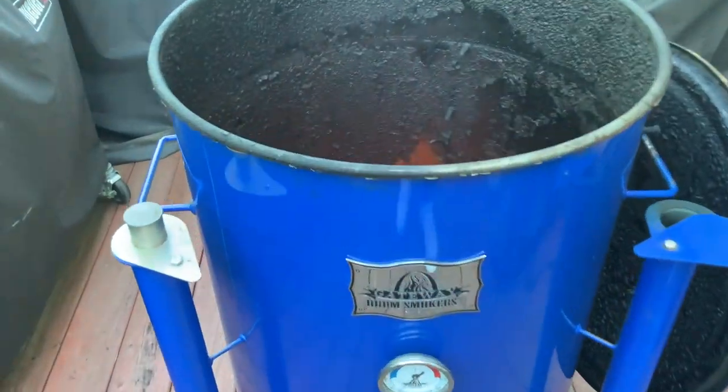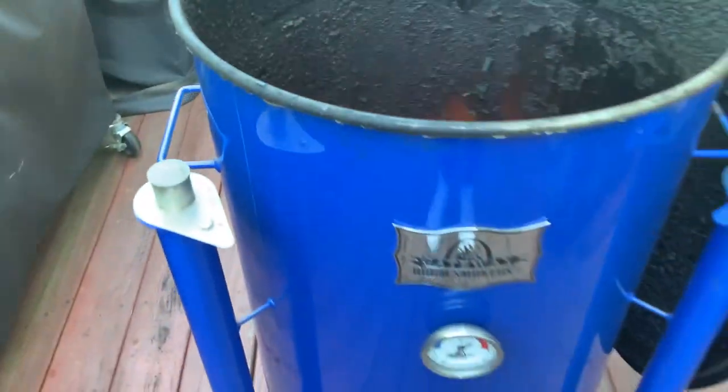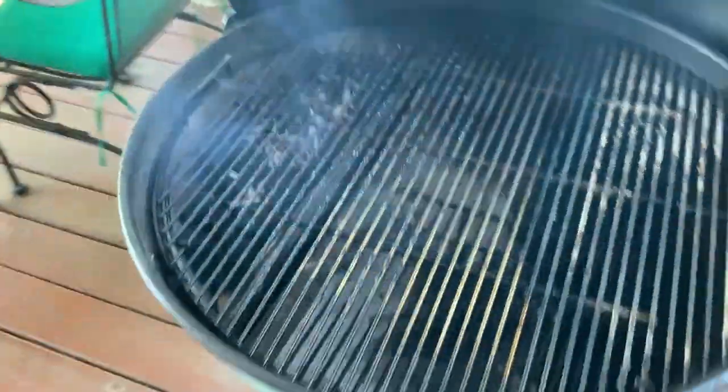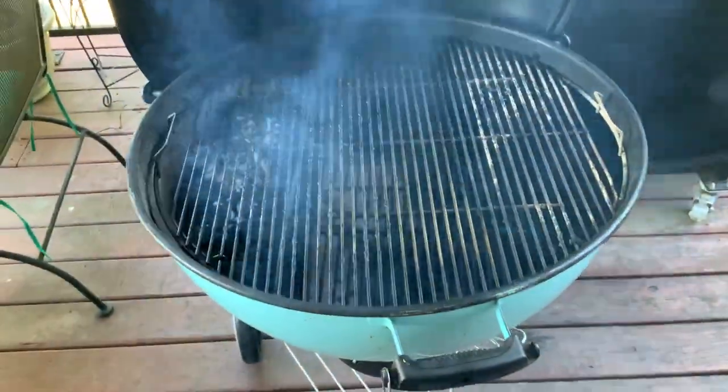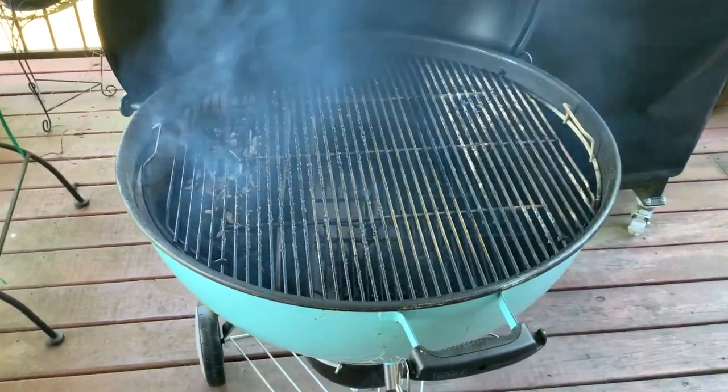I could kind of do a paint job on it. Some areas are starting to rust around the handle area, so maybe I'll get it all painted again — get some of that high heat paint on there and just redo it. But it's been a wonderful smoker; I can't complain at all. The quality has been absolutely great. In the meantime, I have the Glen Blue Kettle warming up right now. We're going to grill up some veggies while we're babysitting that tri-tip.